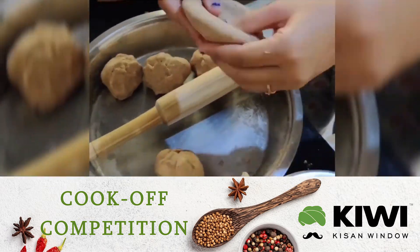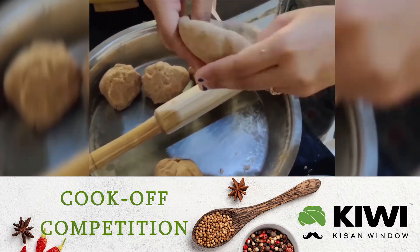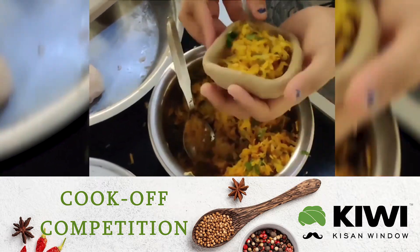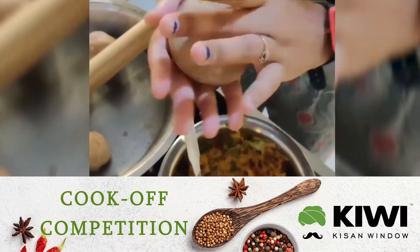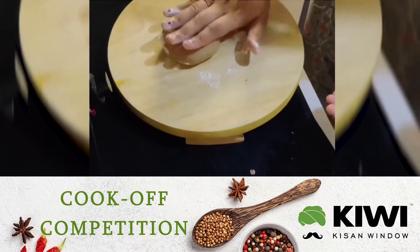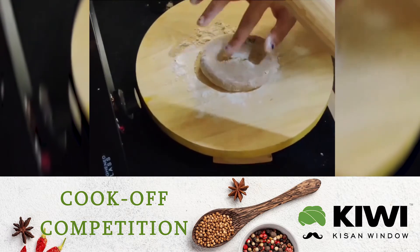Now that the dough is ready and fluffy, make it into small balls and fill it with the papaya mixture. Now sprinkle some flour and roll it into a round shape paratha.